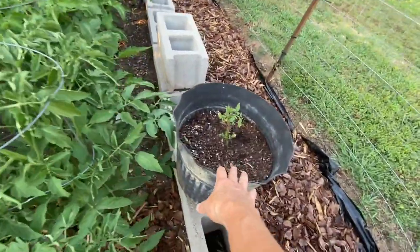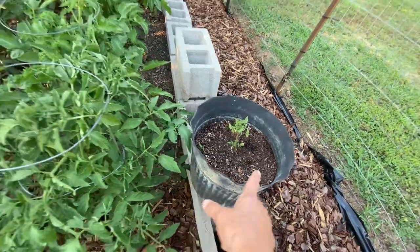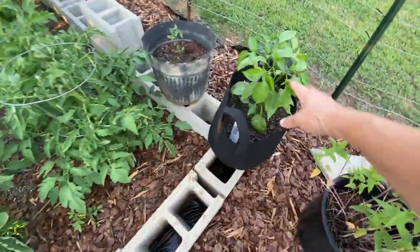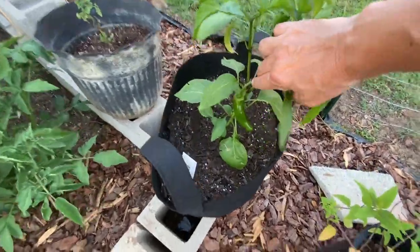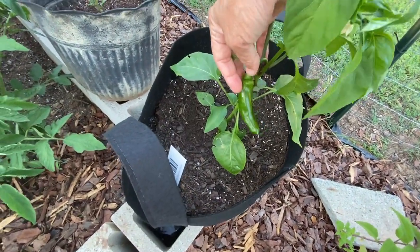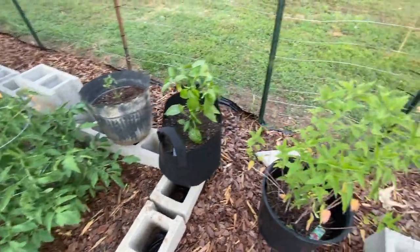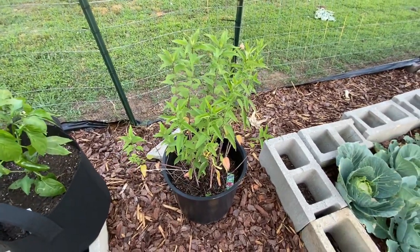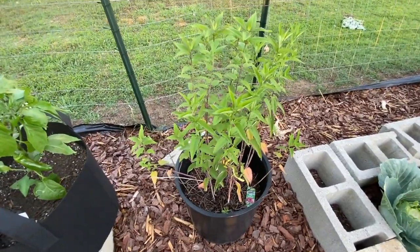I have a couple more here — I think these are cherry tomatoes that my sister-in-law gave me. I've also got peppers in grow bags: a jalapeno and a cool jalapeno that won't be as hot. That way I can mix them with my regular jalapenos to make cowboy candy and keep it not too spicy. This here is bee balm.